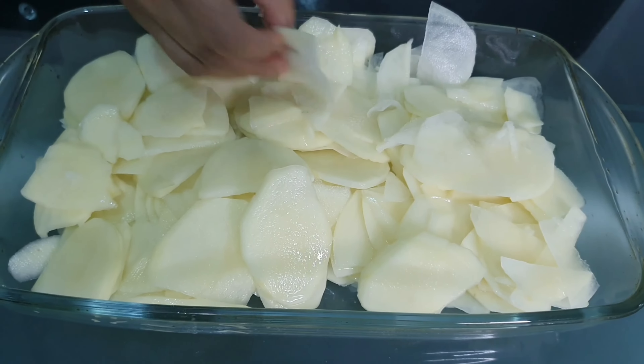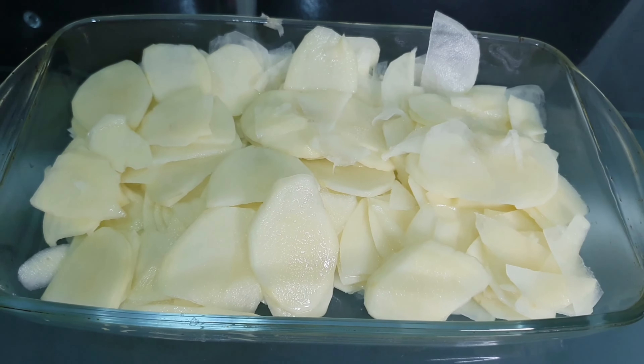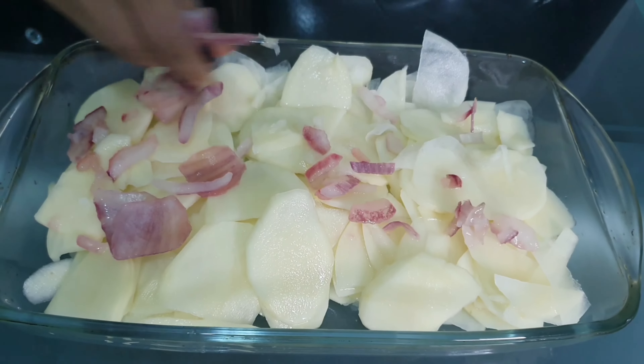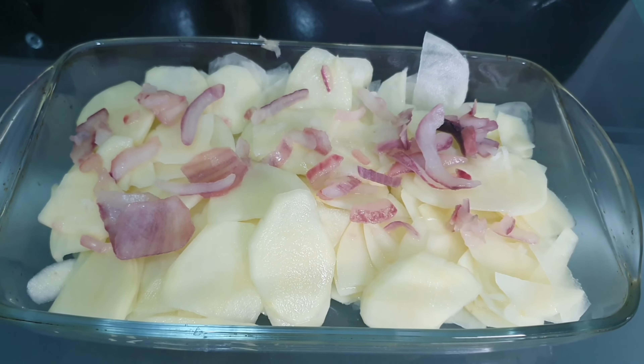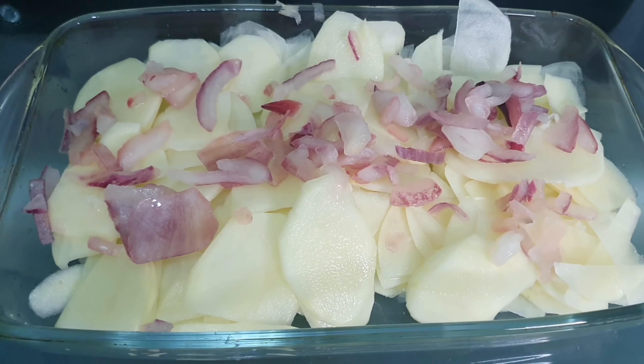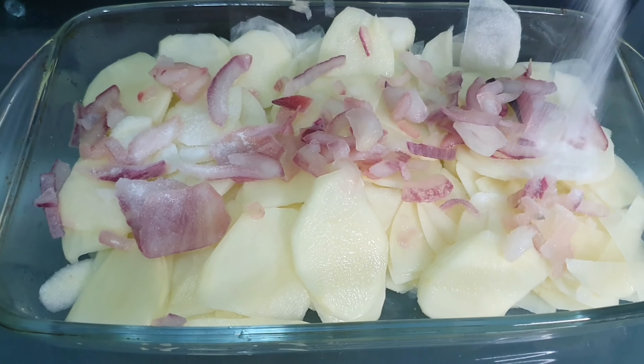Spread them out evenly. I noticed one with a black mark so I've chucked that out. Now I'm adding some red onions on the top, and I'm also adding some salt.